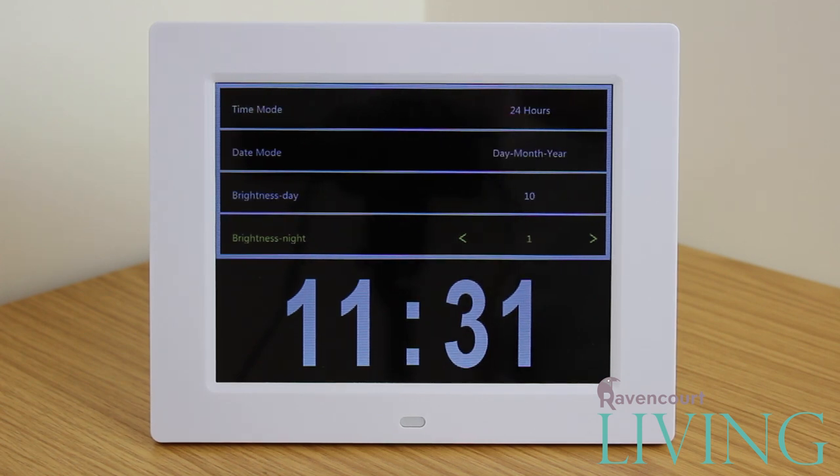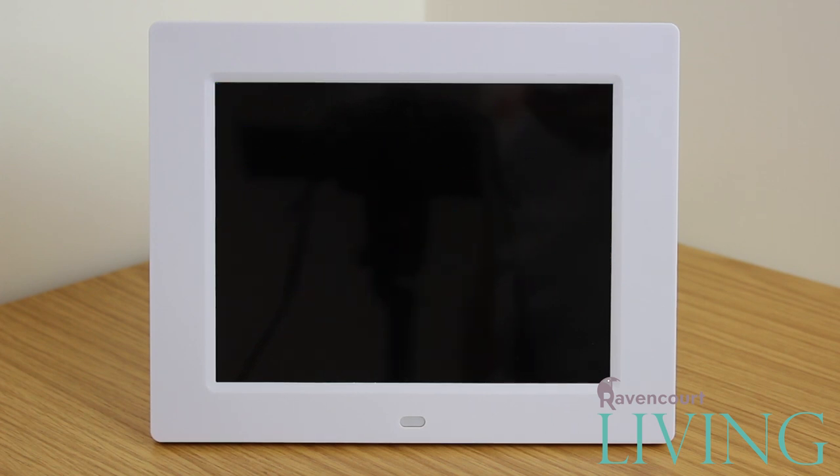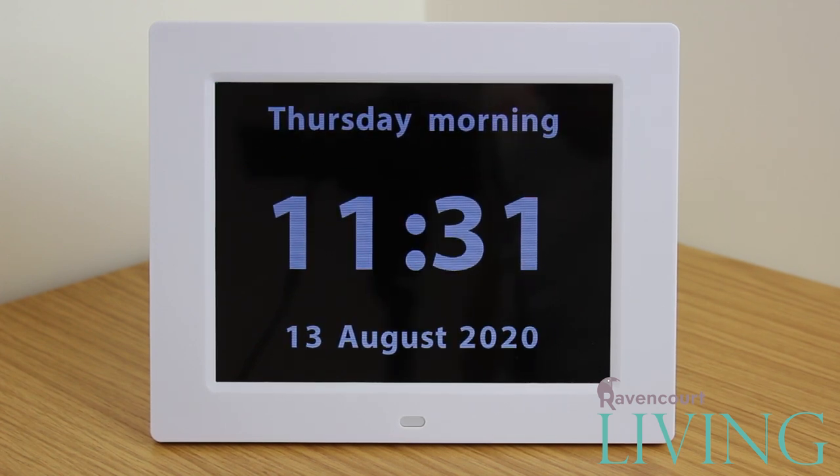Navigating the menu is as easy as using the up and down arrows and the OK button to select. Once done in this menu you press the menu button to return to the main clock screen.